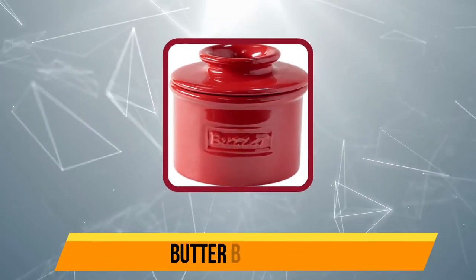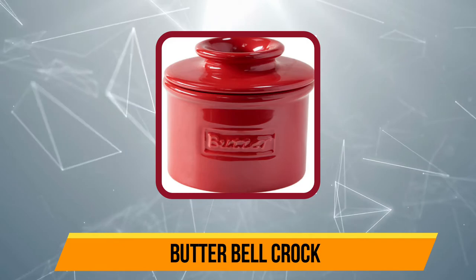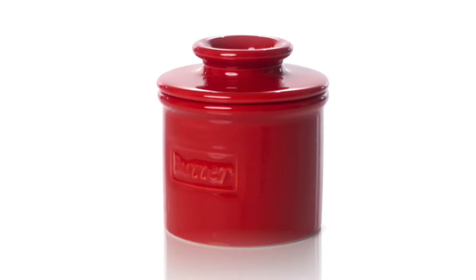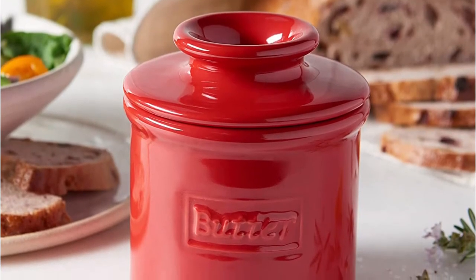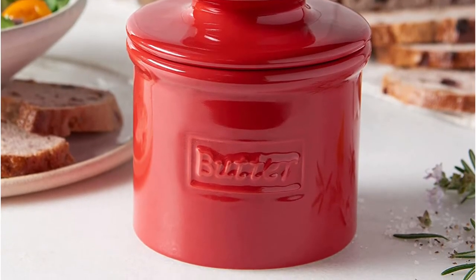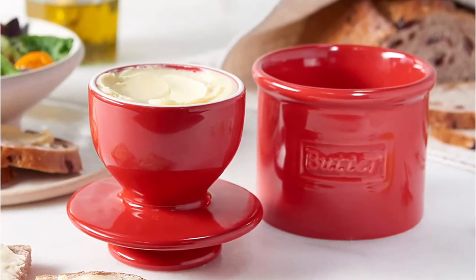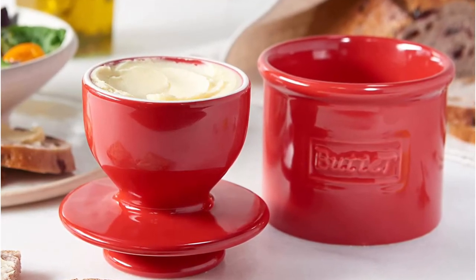At number three, the Butter Bell Crock is a modern take on the classic French butter keeper. The special design requires that you pack softened butter into the lid, pour cold water into the base, and place the lid butter-side down into the water. This helps keep butter at a Goldilocks-like consistency — not too hard, not too soft — and can keep butter perfectly fresh for an astounding period of time. Many claim to keep butter at room temperature in these crocks year-round. The thick, heavy-duty ceramic creates a better seal than others tested, which is reflected in the ideal consistency it keeps the butter.